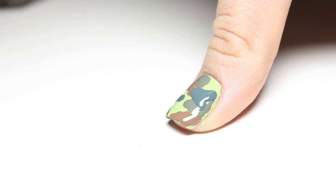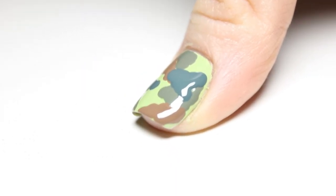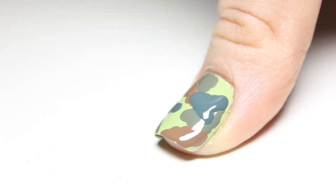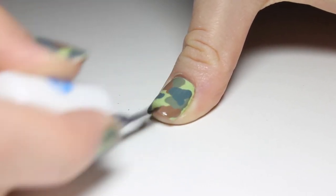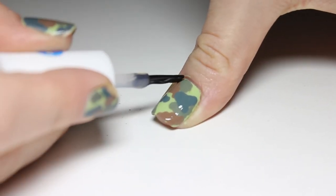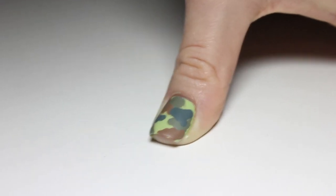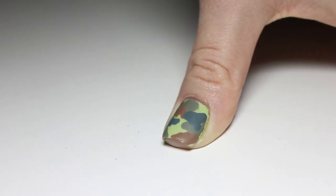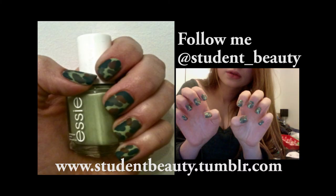I don't think it really matters too much what colors you choose — just grab any greens or browns that you have. You can see all of them together, and I do a matte top coat which really finishes off the look. It looks a bit weird shiny. This is Number 17, and here are all the nails together on some green so you can see how well they camouflage. Follow me if you liked this tutorial!